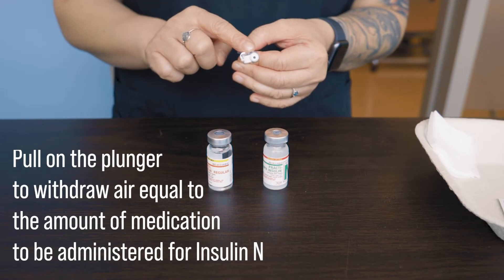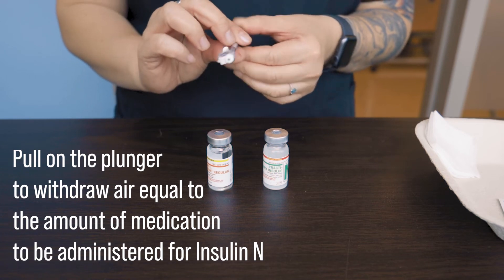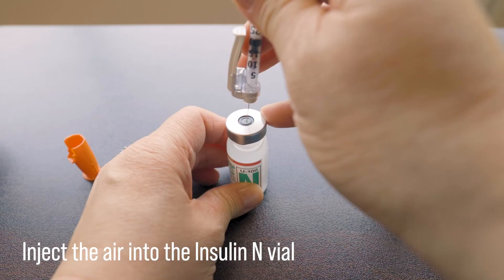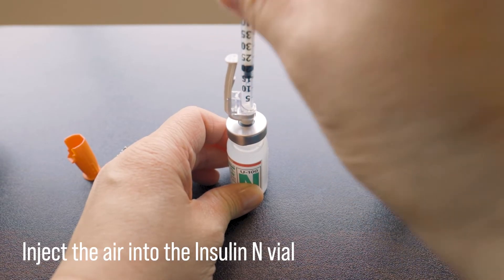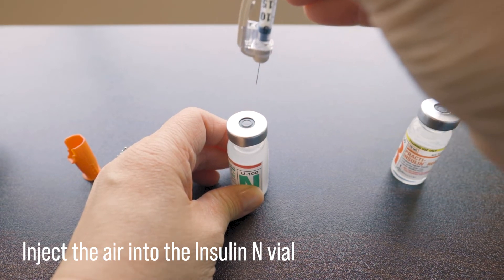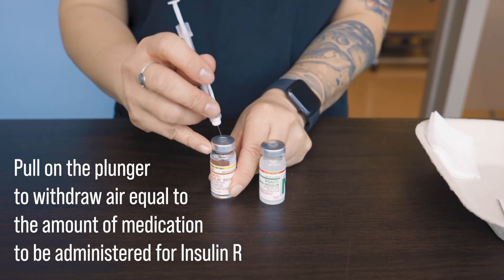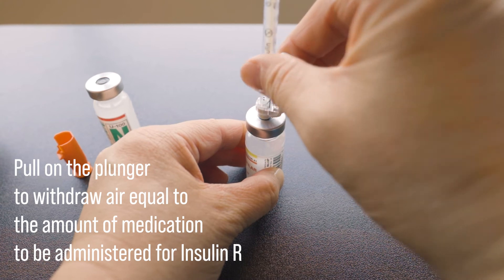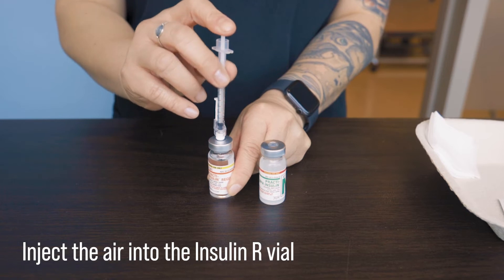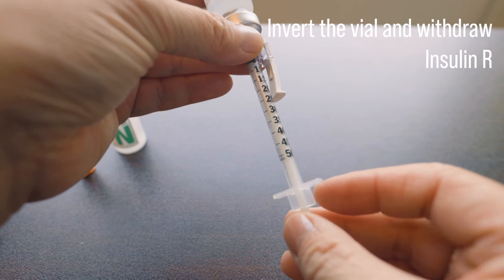We're going to withdraw air equivalent to the amount of insulin that is ordered for each medication. Let's say we need 15 units of insulin N. We are going to prepare the insulin N vial by injecting 15 units of air into it, taking care that the needle does not touch the solution. Next, we will withdraw air equivalent to the amount needed for insulin R — let's say that amount is 10 units. We are going to inject that air into the vial and, without removing the needle, invert the vial and withdraw 10 units of insulin.